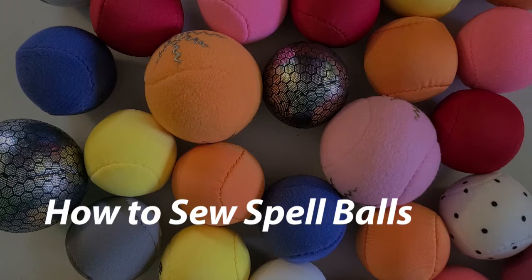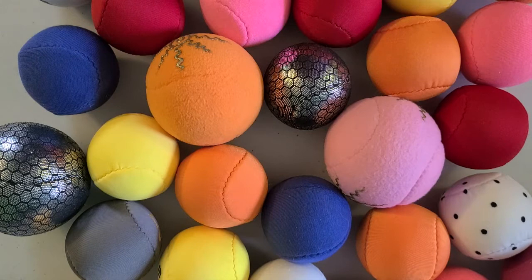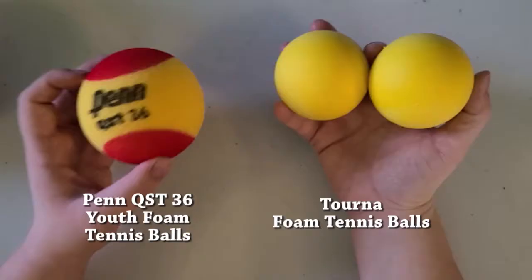Hi everybody, this is Bethany and today I'm going to be making a video about how to make spell balls. These balls are used to deliver spell effects in LARP games, specifically for the game that I play in locally here in Maryland called Darkon. So without much further ado, let's get started.